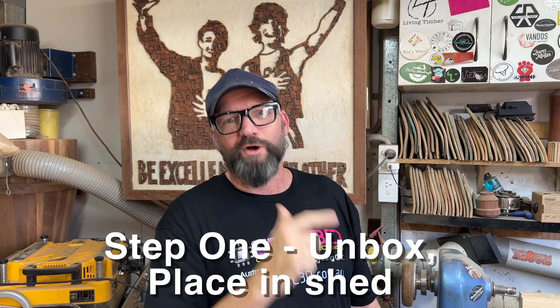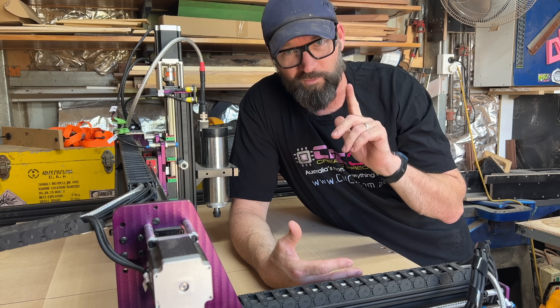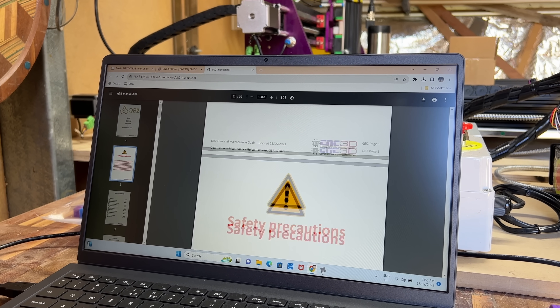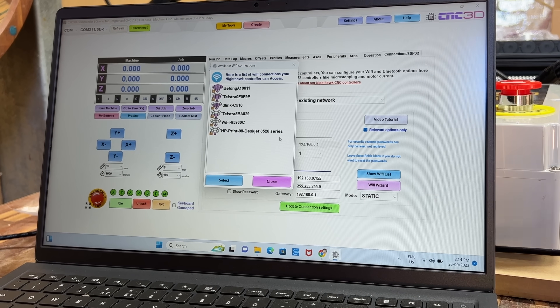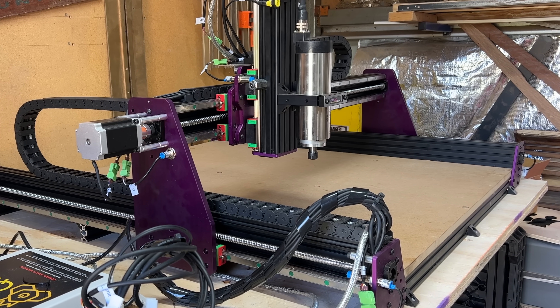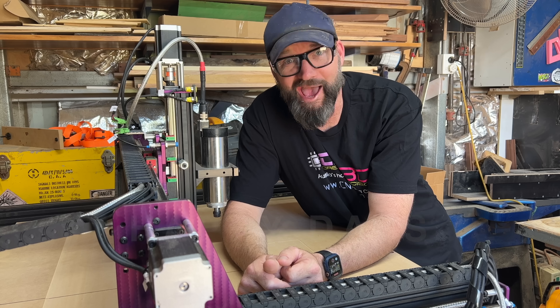Step one was to unbox and move to the shed, plug in the power, download the software, and connect to Wi-Fi. I found the experience actually very enjoyable because I didn't do it all in one day. I watched a few videos one day, unboxed on another, watched a few videos, flicked through the instruction manual, plugged it in. A few days later watched the videos again, did a spoil board surfacing, spotted my punter error, did another spoil board surfacing. A few days later did some tramming and another spoil board surfacing, watched a video on ESL, designed a simple project following the CNC 3D video, imported the g-code into the Commander software, and carved my first thing. Happy days.